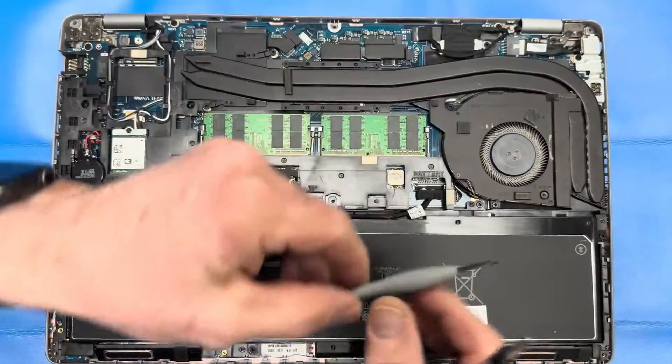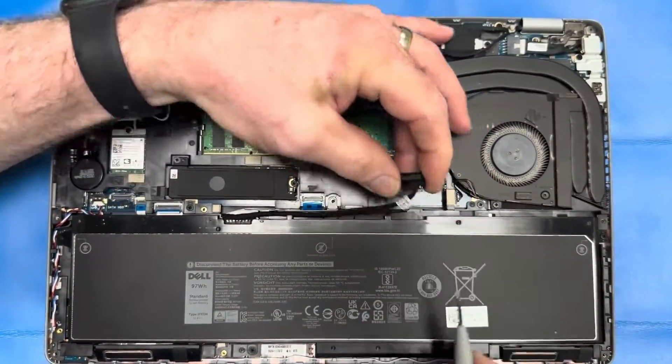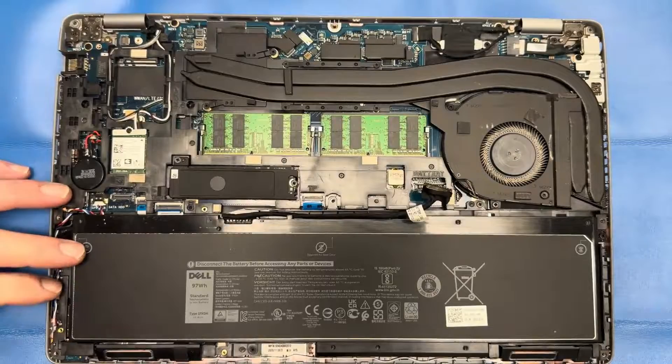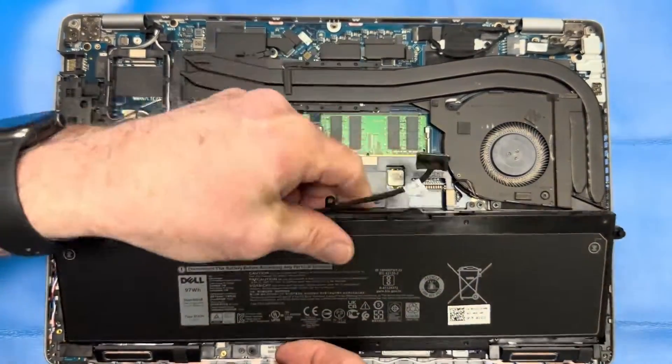First things first, we've got to disconnect that battery. Remove the two screws from either side of the battery — it removes right off of the inner frame assembly.